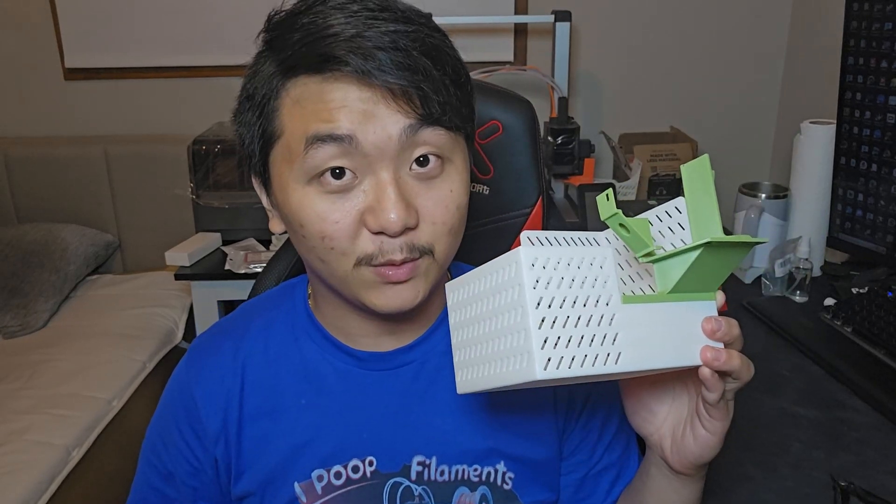Hello, welcome to Scratch 3D Printing. In this video, I'll be taking a look at the filament poop catcher for the Cobra 3 version 2. Let's scratch today's project.